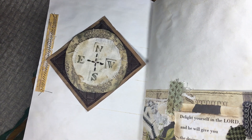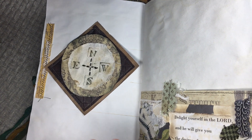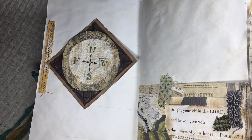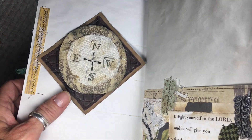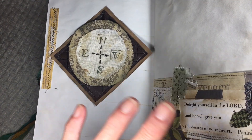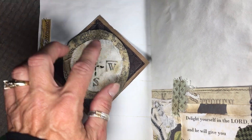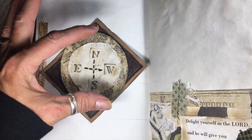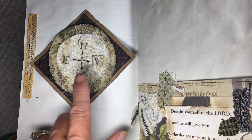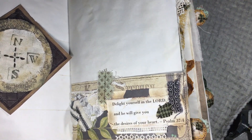This is something I've never put in a journal before. God is the compass of our life — he directs us. The word says he'll direct our paths if we acknowledge him in all our ways. I always wondered why the Bible says 'as far as the east is to the west your sins are forgiven.' If you think about it, the north and south have finite points — the North Pole and the South Pole — but there is no east and west, there are no finite points. I think that's neat.